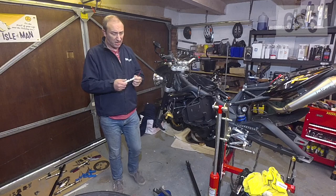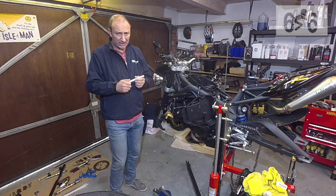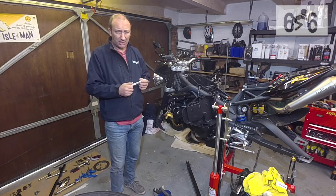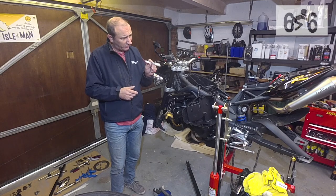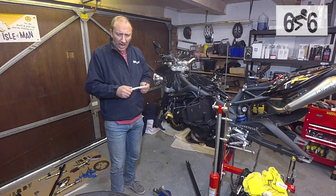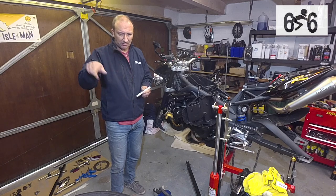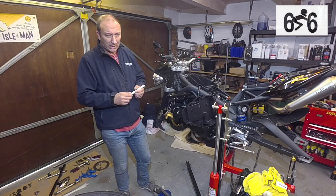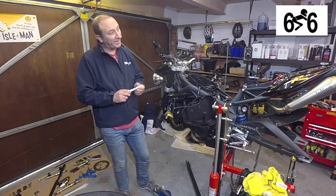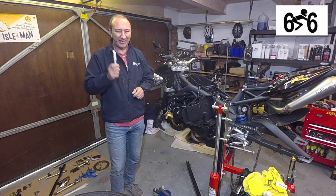Hi everyone, welcome back. I'm just in the middle of doing my normal winter bike strip-down — as you can see, no wheels on it — and I've been doing loads of little bits on the engine. I've had some new Pirelli tyres fitted and I was looking through a Facebook page recently and noticed somebody with a similar bike, I think it was a Speed Triple, and they'd actually painted the logos on the tyre. At first I thought it was a bit naff, but it sort of grew on me.